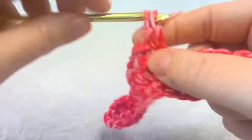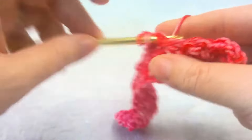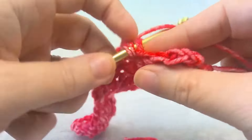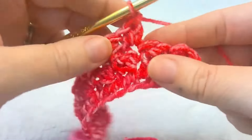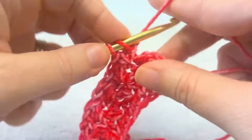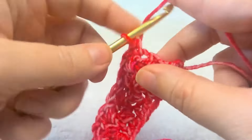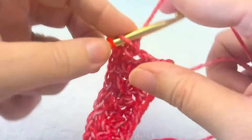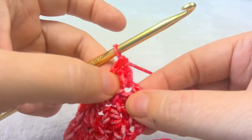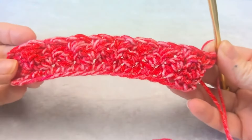It's the same easy repeat of one single and one double in the single crochet stitch from the row below. You just repeat this row until you get to the end of your blanket. I used three skeins of yarn and the blanket is about 30 by 30 inches. When you get to the final row, you're going to want to put two single crochets just to finish it off so the double doesn't stick out.